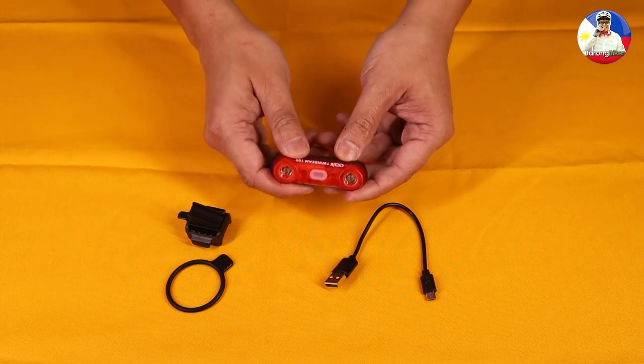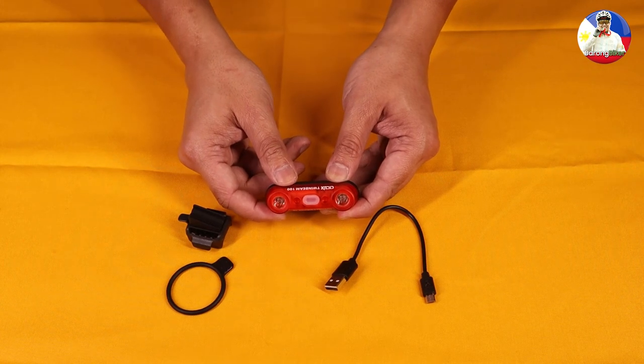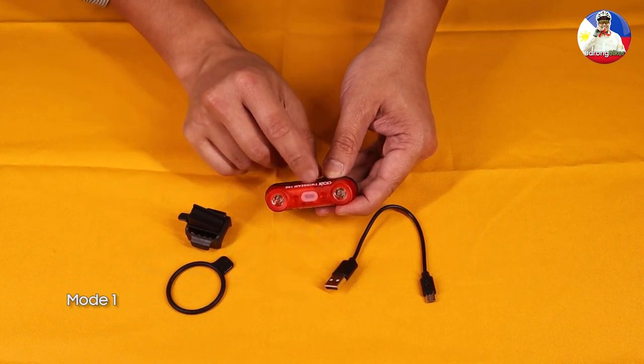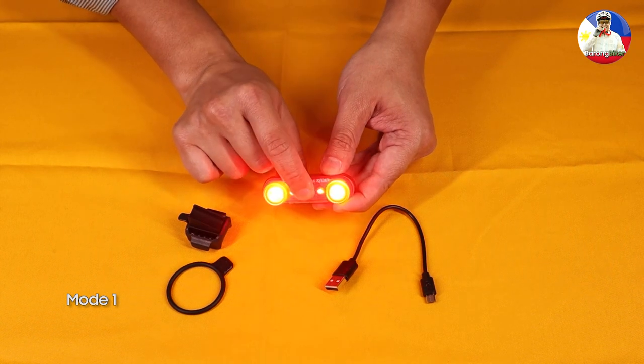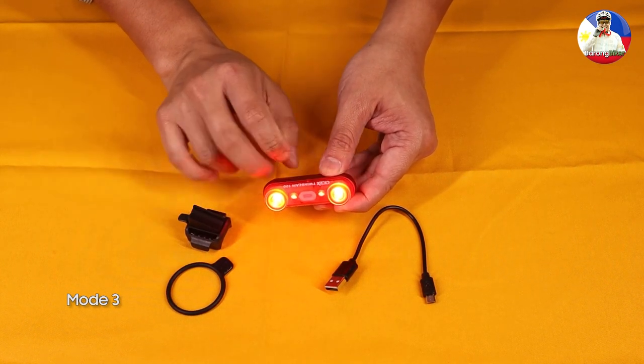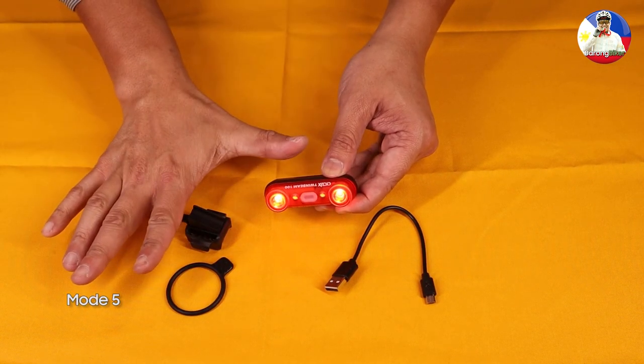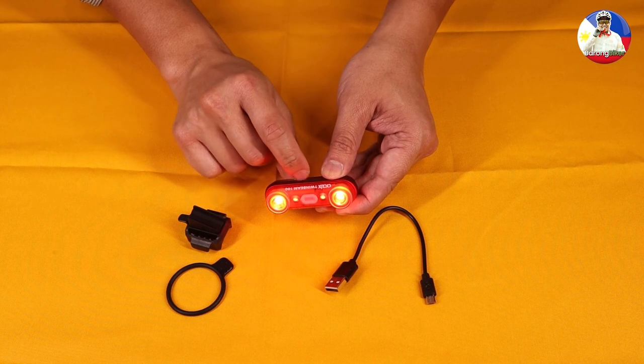To turn it on, just press this button for about one second. It has six modes — first, second, third, fourth, fifth, sixth.